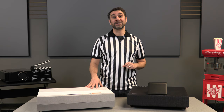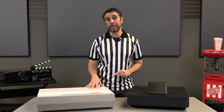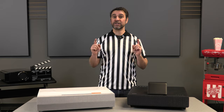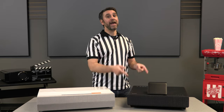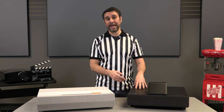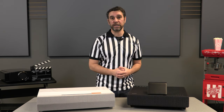This shootout video today is going to be pitting the number one best selling UST out there, the Optima Cinema XP2, up against a relative newcomer, the Epson LS500. Now both of these are single laser based units, while the Optima utilizes a DLP chipset and the Epson utilizes a 3-LCD chipset. The Epson also comes in both a white chassis and a black chassis and has bundling options with both a 100 and 120-inch projector screen.